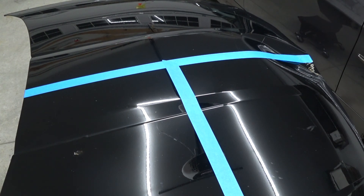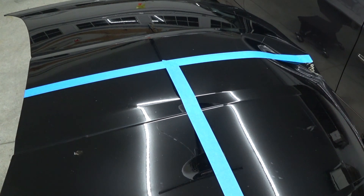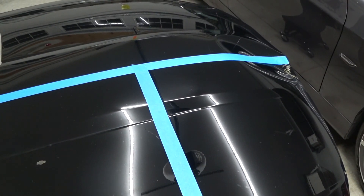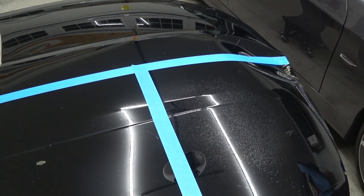The directions say to spray on your panel, spread evenly, and then buff out — pretty simple, just like any other product. We're doing it on this black hood, so if there are any streaks or anything funny about the application, we'll notice. So we'll get a little spray there.